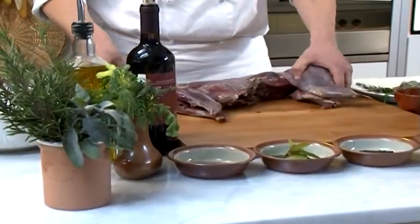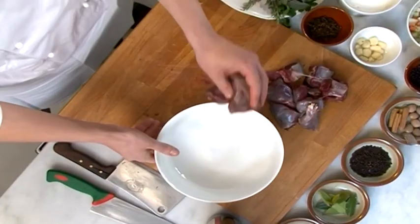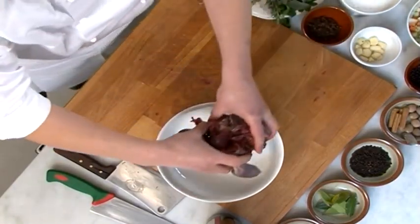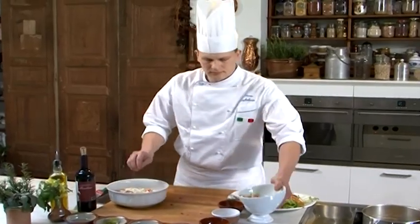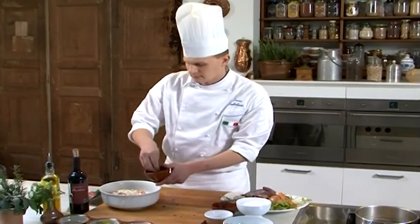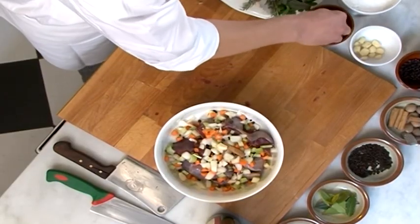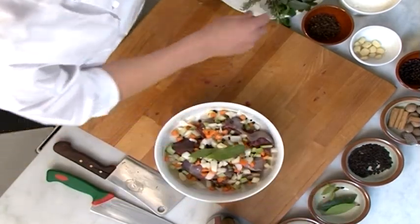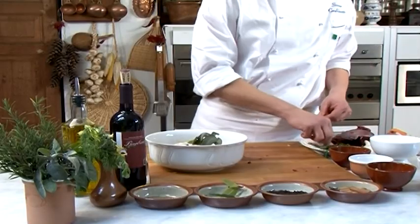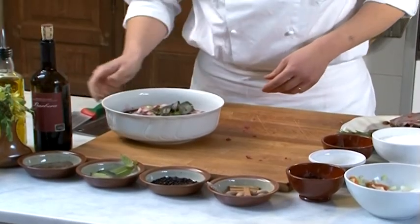Procediamo a cucinare il salmì. Tagliamo a pezzi non troppo grandi la lepre e sistemiamoli in un recipiente grande, meglio se di terra cotta. Uniamo le carote, il sedano e le cipolle tagliate a grandi fette. Aggiungiamo i profumi: le foglie di alloro, un poco di cannella e le altre spezie, e il pepe in grani. Copriamo bene tutto con il vino e lasciamo marinare per 24 ore.